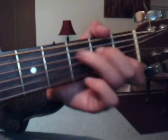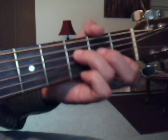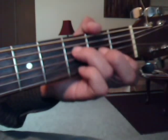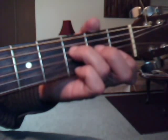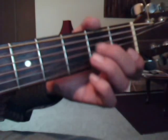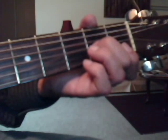Then you're going to strum a C chord, and then pick the fourth string, third fret, once with the ring finger. Then you're going to pick the open third string, and then put your middle finger on the third string, second fret, and pick it once. So: third fret fourth string, open third string, middle finger on the second fret third string.